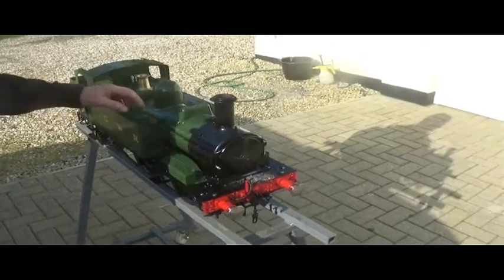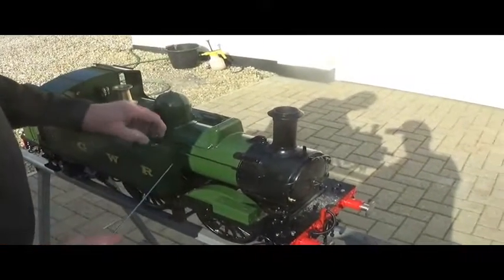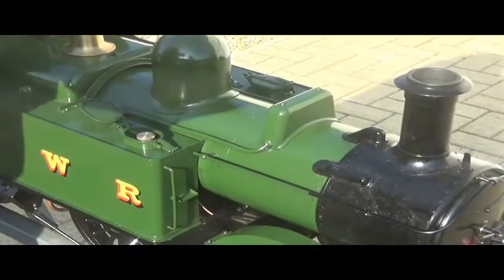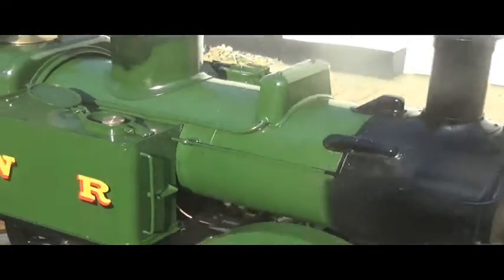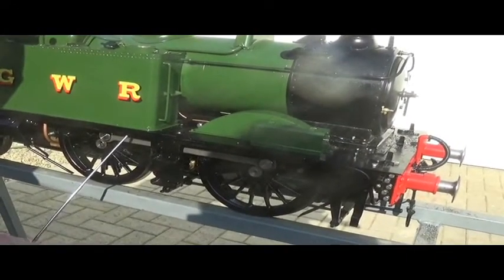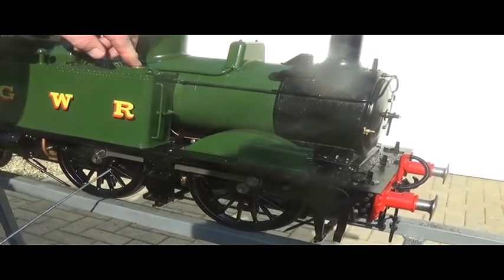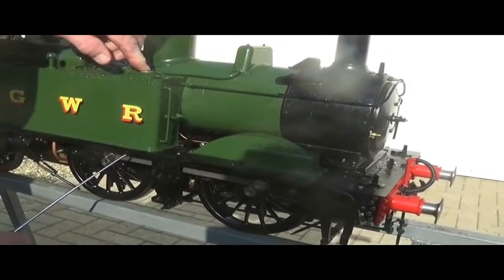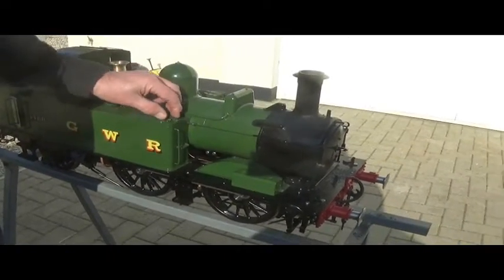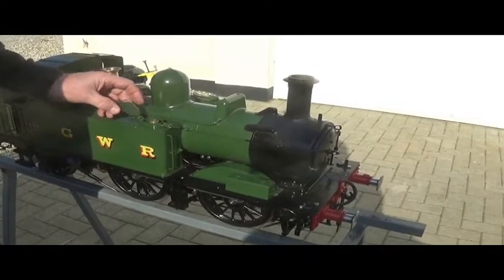The engine is lubricated by a displacement-type lubricator, which is located in the front of the right-hand side tank. That's the filler, and directly underneath is a water drain. To service the lubricator, remove the water drain, remove the top cap and let the residue run out, replace the drain plug, and fill it with steam oil. Any grade of steam oil is fine — anything the club supplies will be fine.